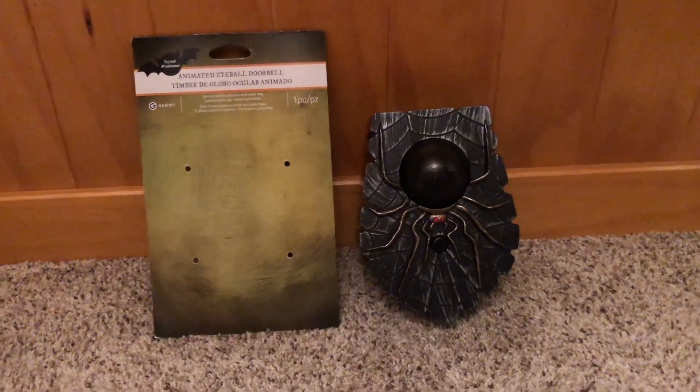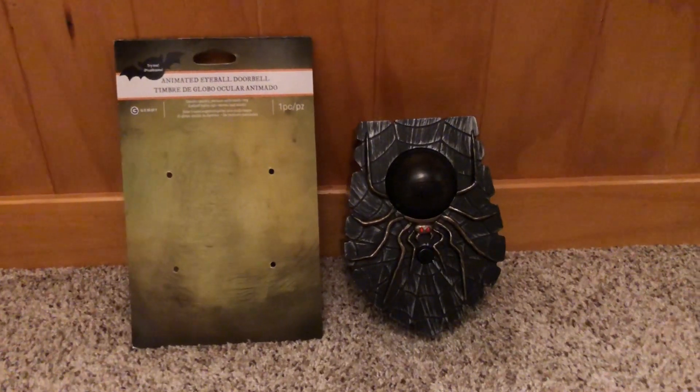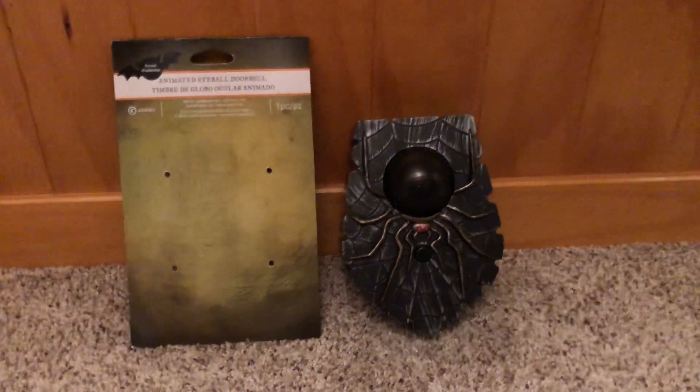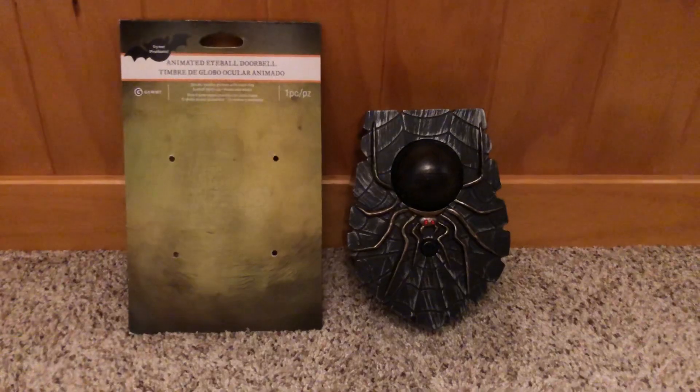All right, that's pretty much it for the review of the Animated Eyeball Doorbell. Thanks for watching. Like and subscribe to Jimmy Collectors United, and I will see you guys later. Bye.